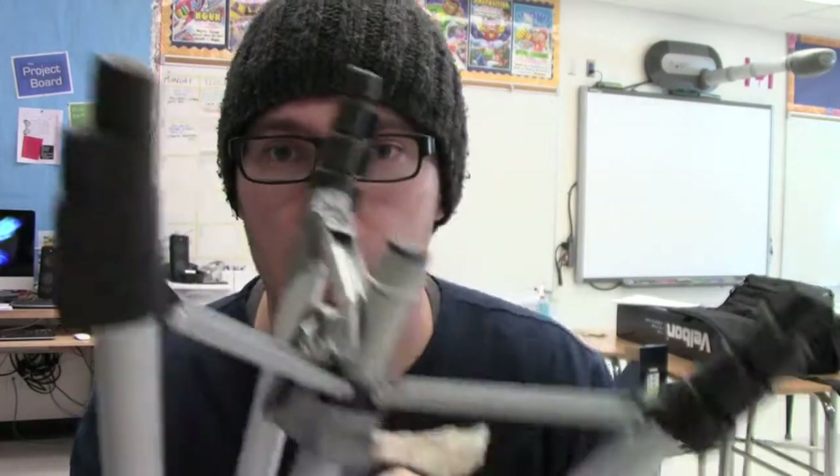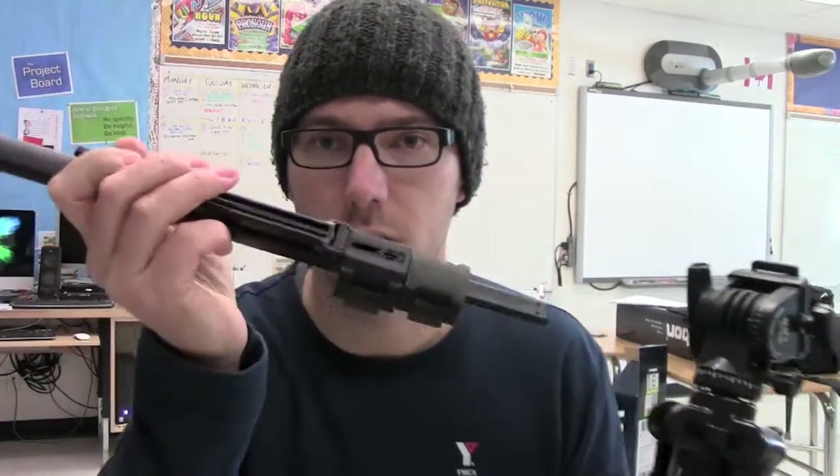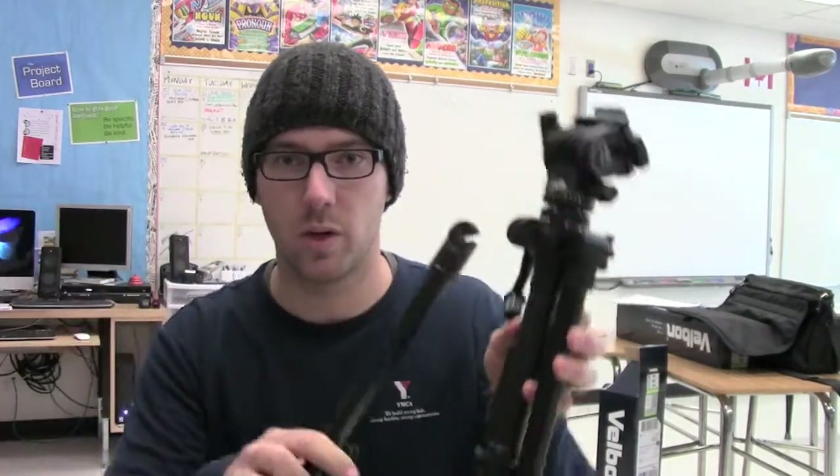Number one, the head is broken — no camera can be attached. Number two, the bottom's broken and is now fixed with duct tape. Another issue from people not being careful: here's one part, and here's the rest of it. One of the legs has actually been broken off the tripod, which ends up costing us a lot of money.